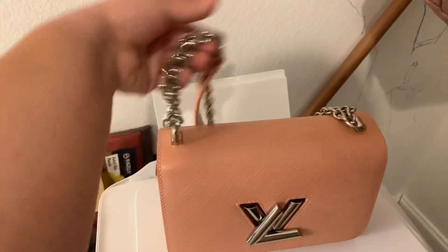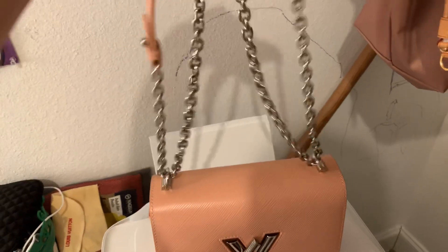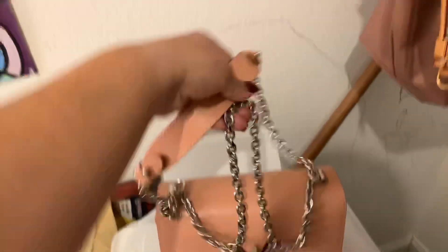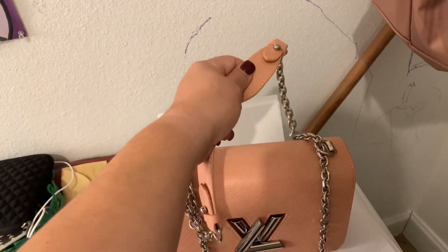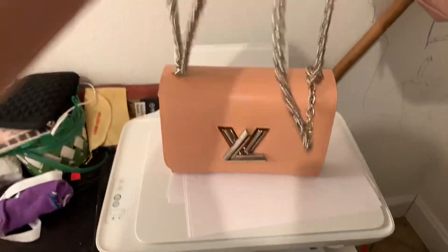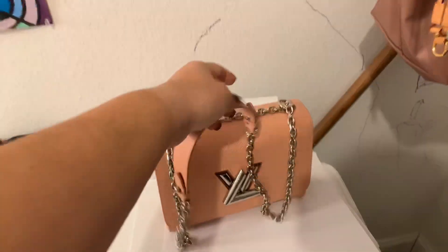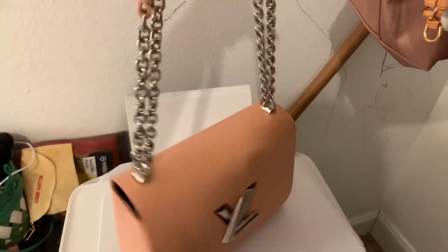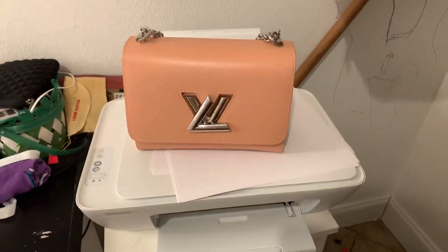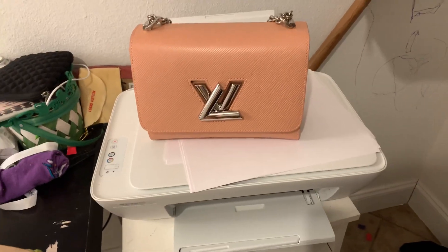I like that you can wear this bag doubled up. I love the sound of the chains — I am totally into that. I like that it has this beautiful leather to put on your shoulder, so it's very comfortable. You can also just have one long chain and wear it over your shoulder. Depending on your body type — I am busty and curvy — this did not work for me as a crossbody, but it could work for you.